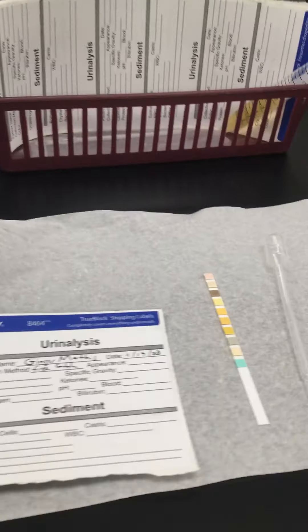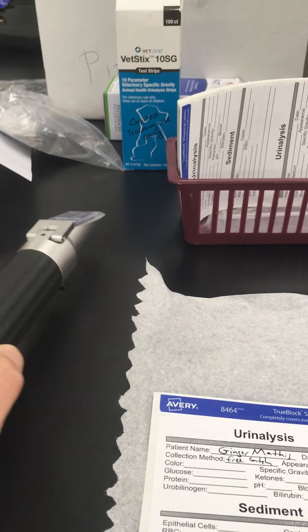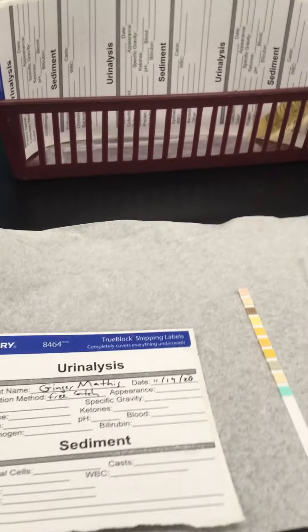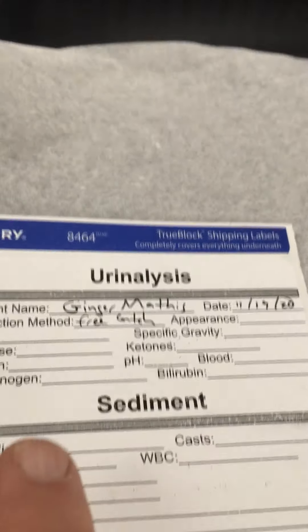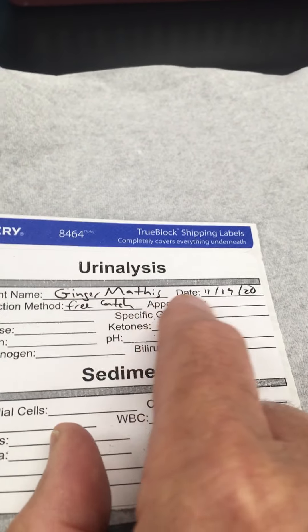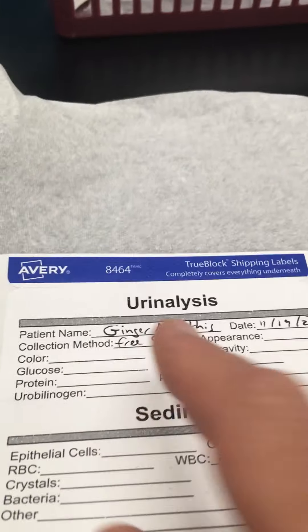I was just going to show you what you can do. Ideally you would have a refractometer, but obviously that would not fit in an envelope, so we'll just have to pretend there. I've gone ahead and collected a urine sample from Ginger here, and I've written on the form the sticker, her name, the date, and how I got it — free catch.